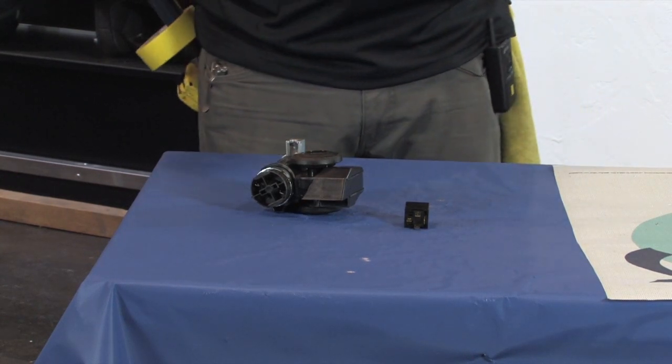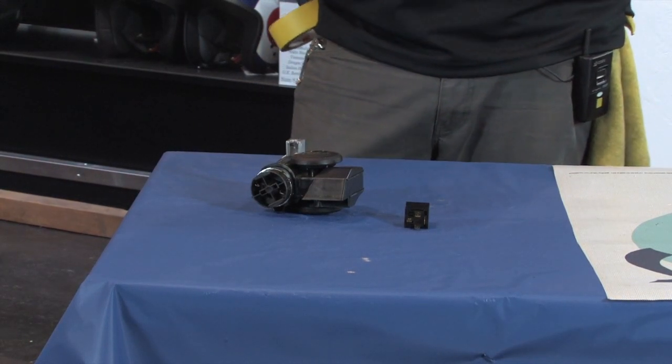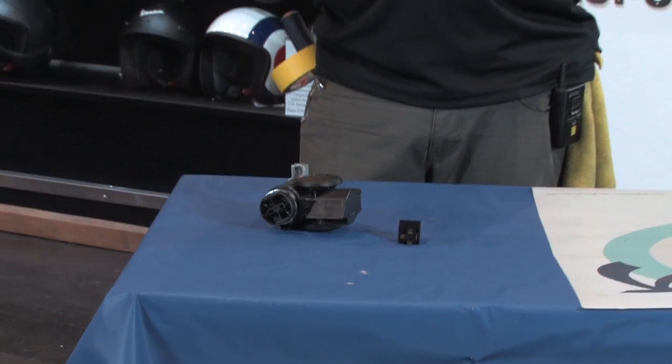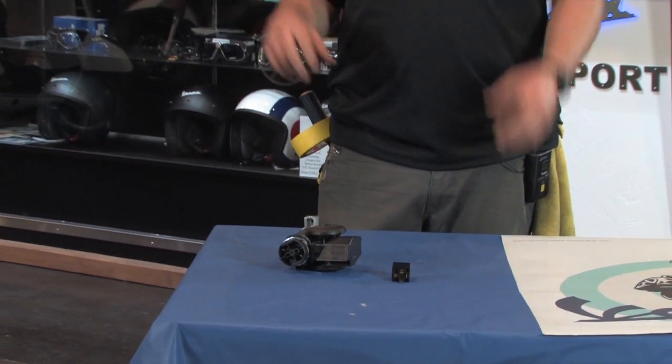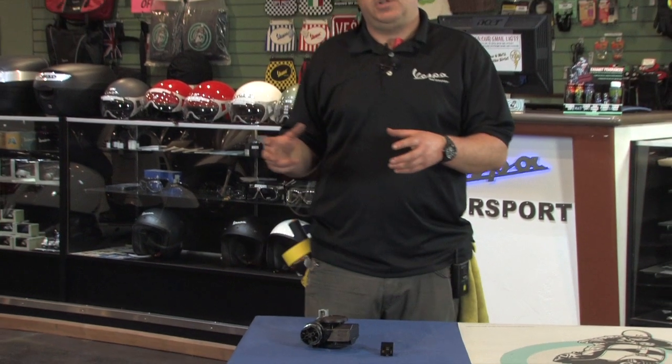We won't go too much into the detail of installing it — it's actually a pretty simple, easy thing to install. Robot has done an in-depth, step-by-step installation video that you can check out on our YouTube channel, so you can confidently install this horn.